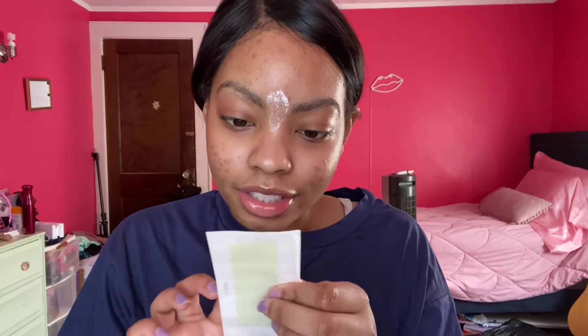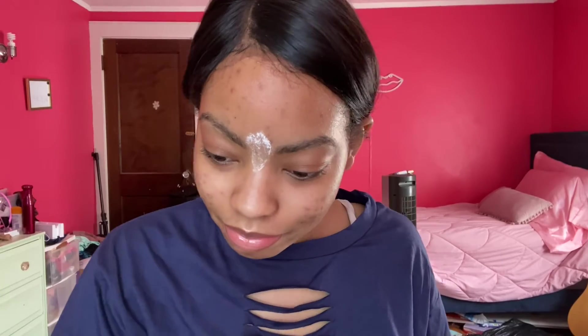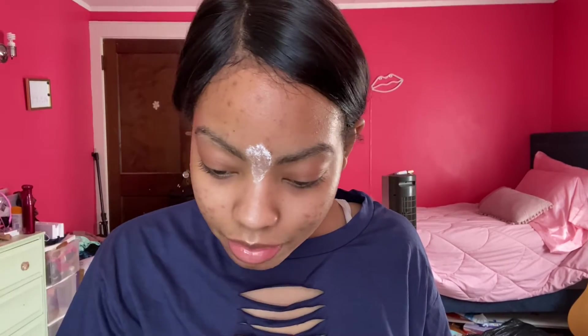Now I'm going to be taking the strip where it says middle brow and I'm going to cut right on the little dotted gray lines. Guys, I got it out!